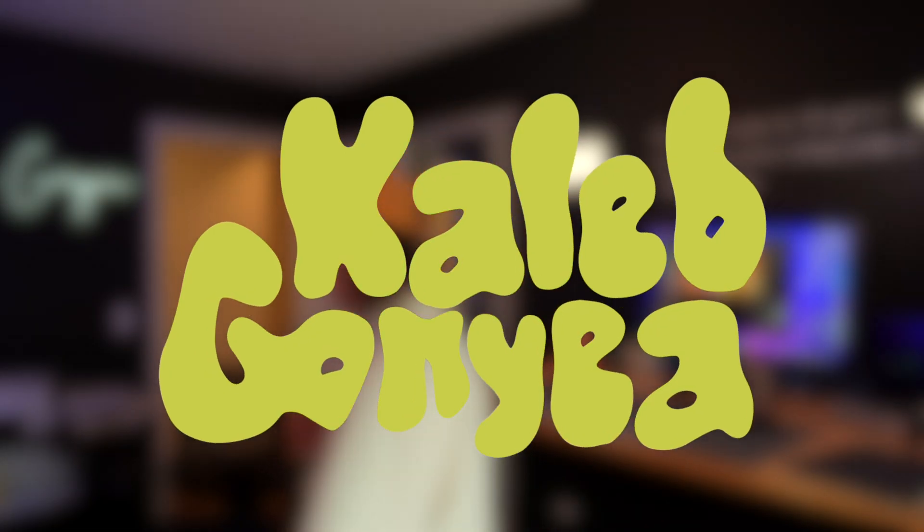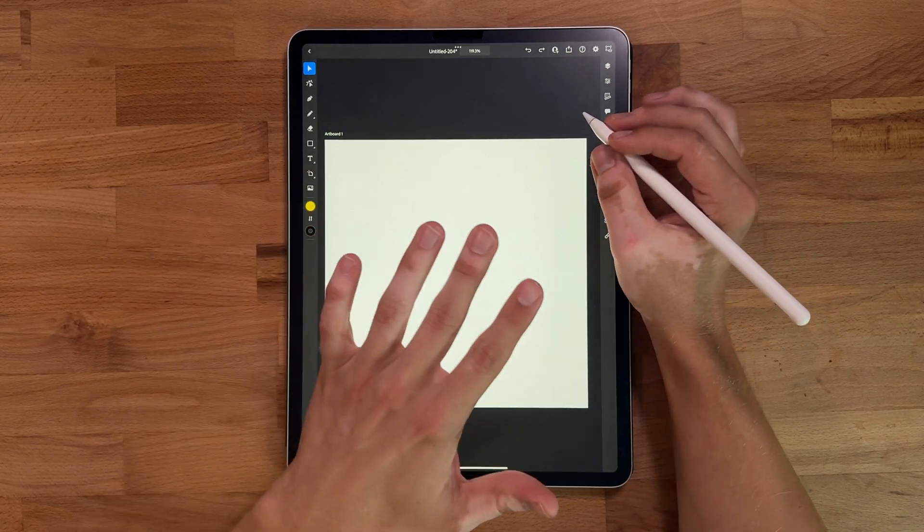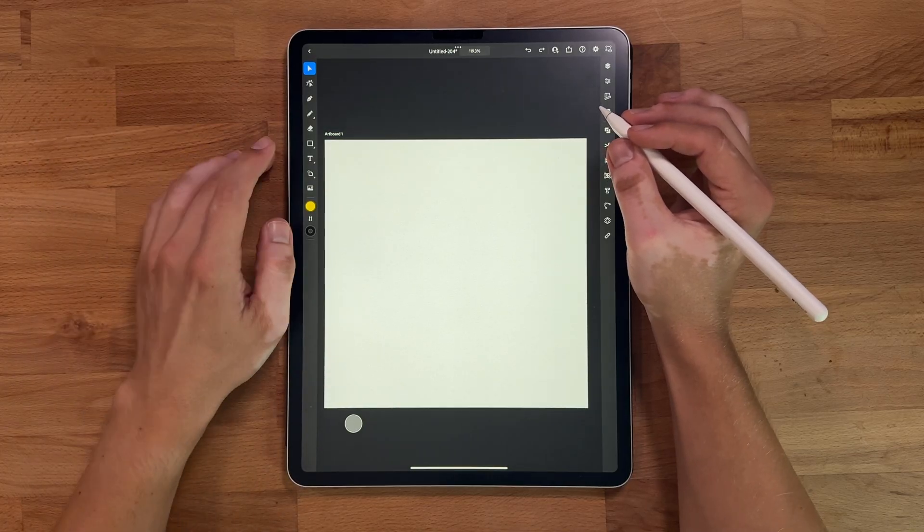It has been way too long since we've done an Adobe Illustrator tutorial, so let's change that. I've got a super simple one for you today — it's mainly just shapes, so let's go ahead and knock this out.